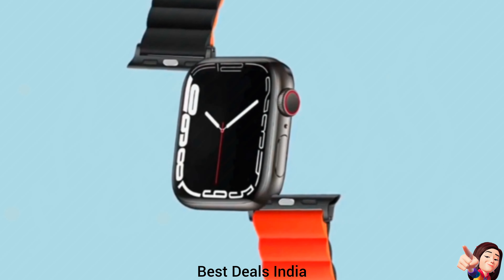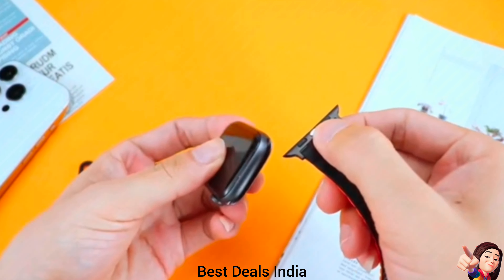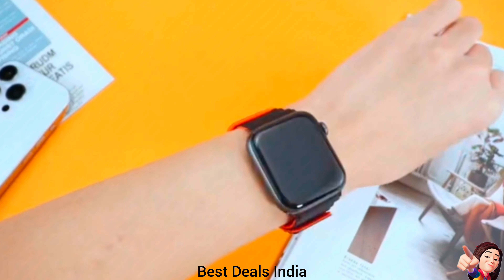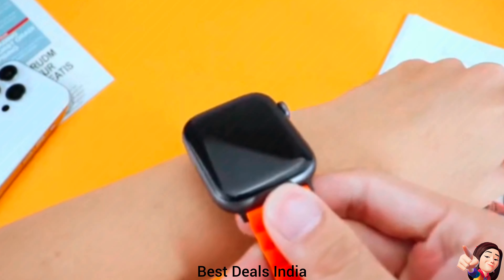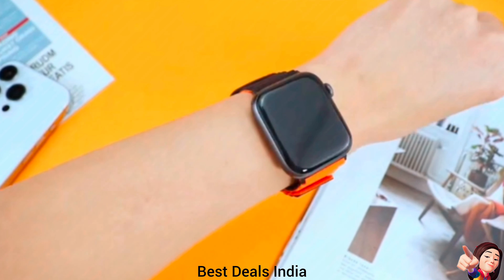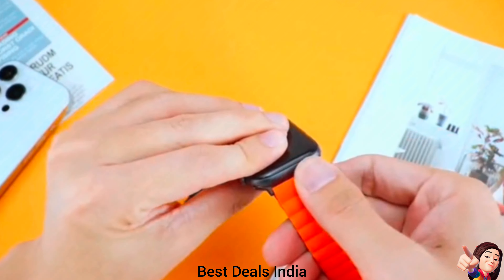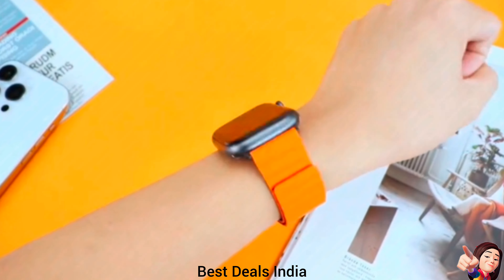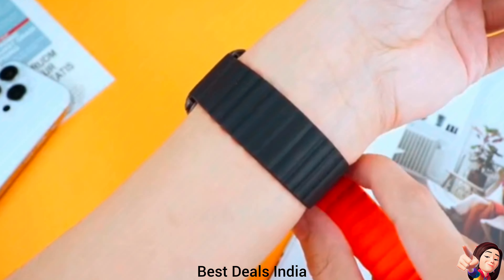10. Silicon Magnetic Band — made of high-quality silicone, soft, lightweight, and skin-friendly. It withstands daily wear and tear, making it suitable for endurance sports and outdoor activities like adventures, hiking, and mountaineering. The band is easy to clean and dry. Colorful sport bands enable you to personalize your Apple Watch and fit your mood and outfit in daily life. Product link is given in the tenth link.